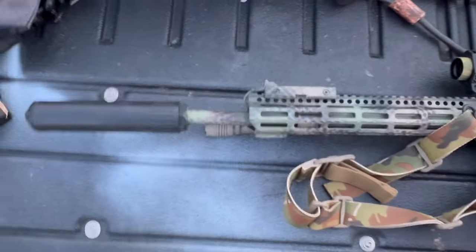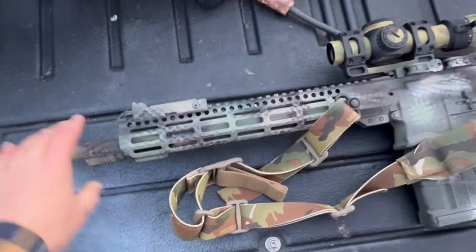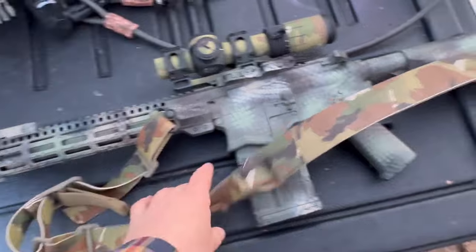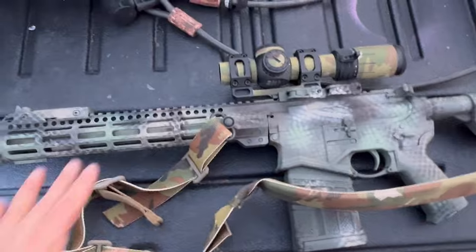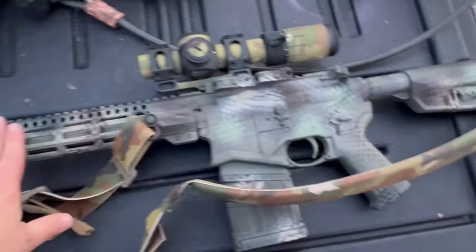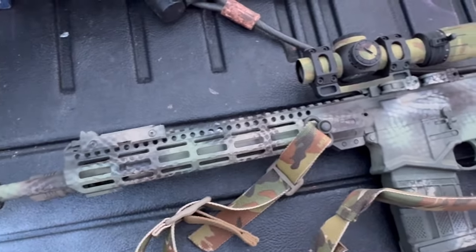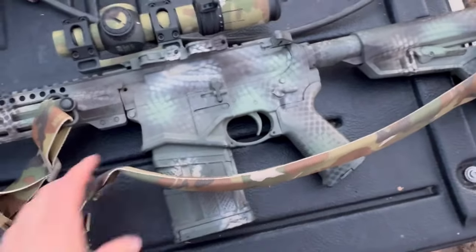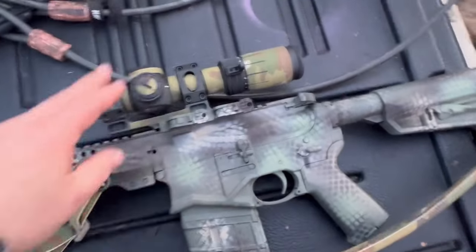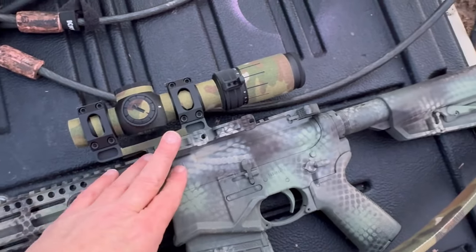Let's take a look at what we have going on. We have a Huxwork 760 QD can on the end with the flow-through technology. Trigger Bar, what have you done to your SFAR? It's got a different handguard, a different gas system in it. It's got the Aero Precision adjustable gas block, Midwest Industries handguard — it's lighter. It's got a sling and my Primary Arms PLXC 1-8 LPVO.